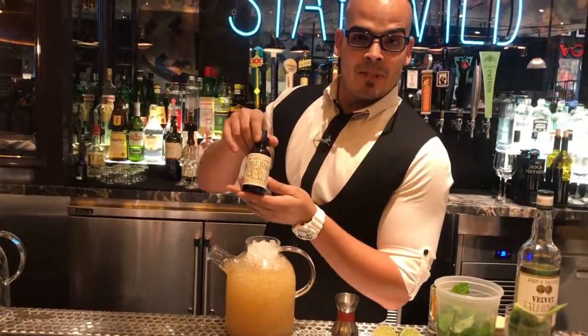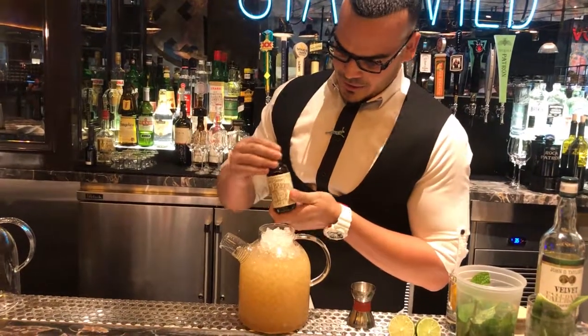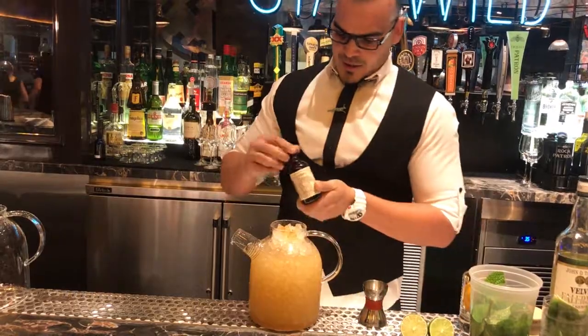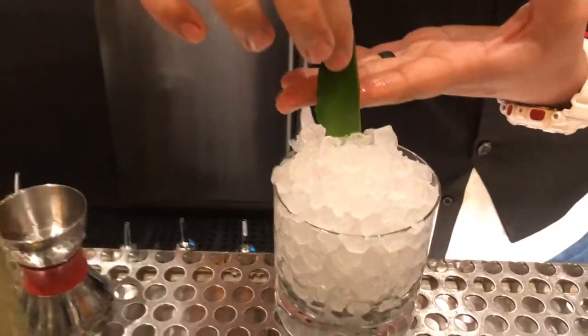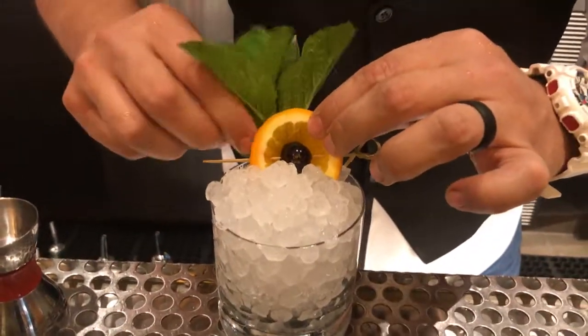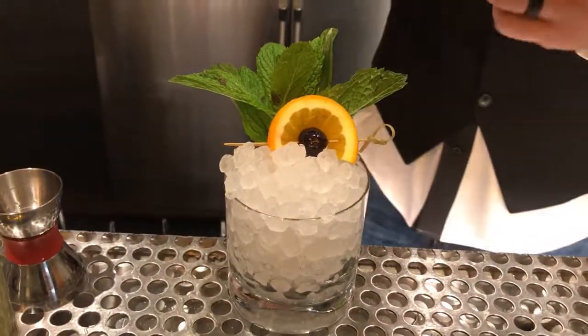And we got a ton of Angostura bitters. We got some pineapple spears, a cherry orange fan, some fresh mint, and a little more bitters in there.